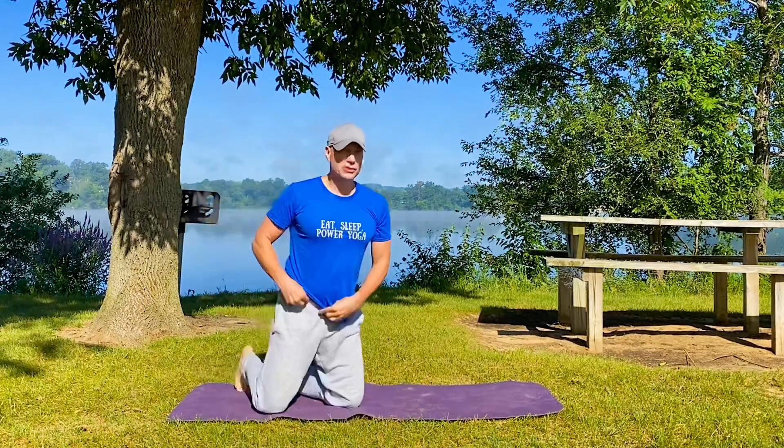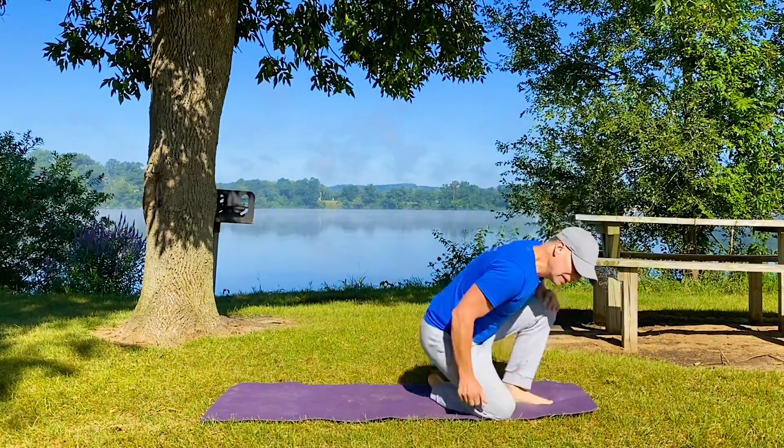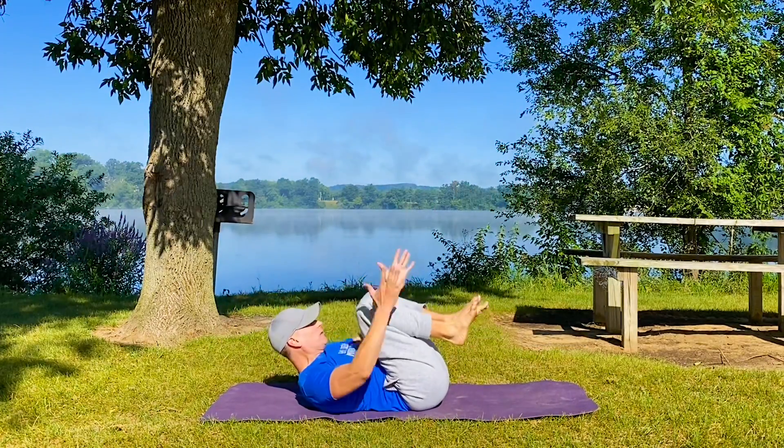Modify as needed. Always use control. Feel loose, feel energized. Strength, flexibility, and mobility for your day. Let's bring it on to our backs — all body weight, no weights, no machines.